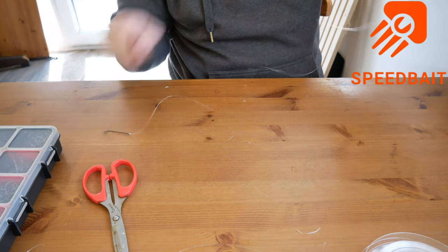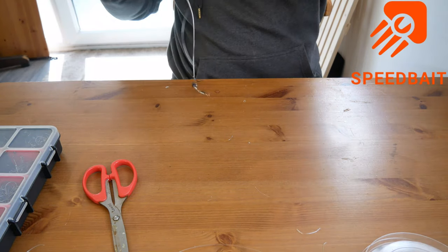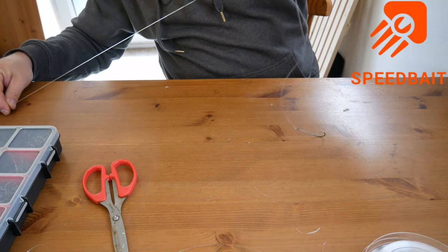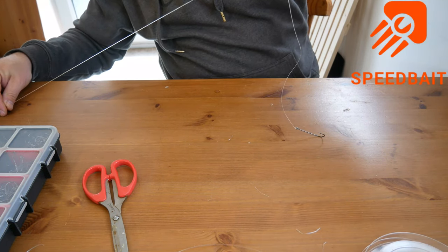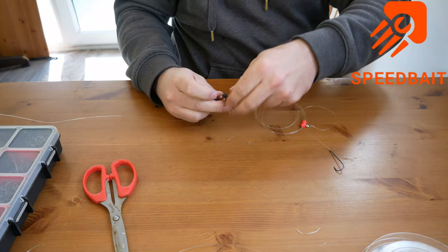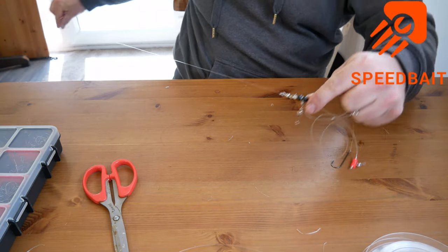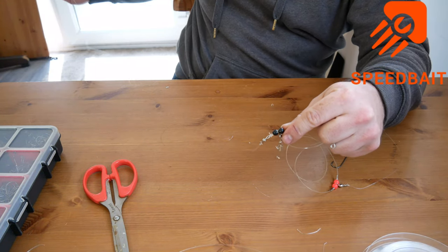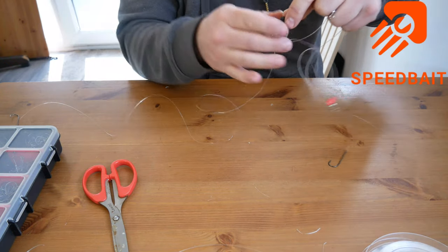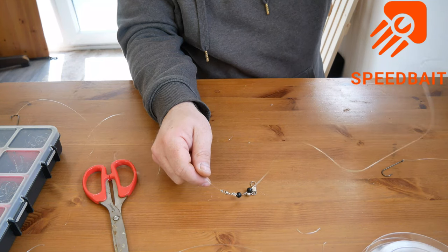And there we go - that is one Wessex rig made up. Top of it, you see - top of the rig. When it's sat there you've got the paternoster side of things just sat on the bottom. Further on down you've got your running ledger, and three foot out you've got your second hook or second bait - a different bait. Always good, you can mix and match. We'll do another rig in a couple of days.